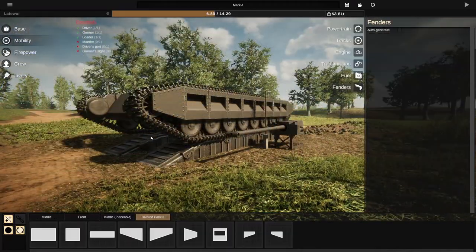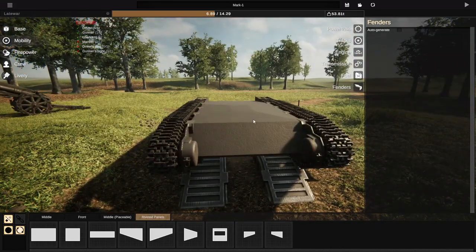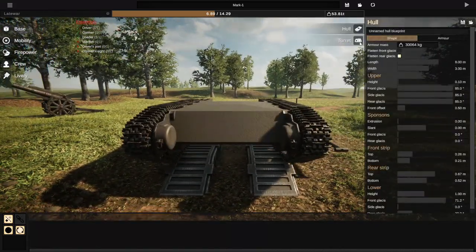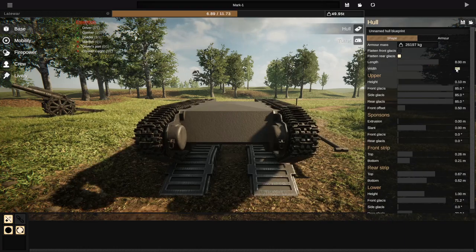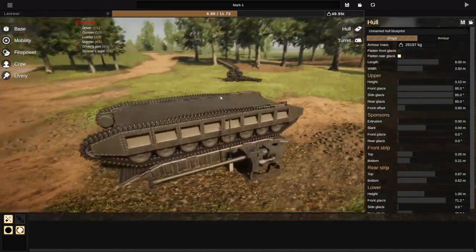I was thinking that maybe in mobility, this isn't tall enough for how wide it is — or how long it is. So if we go to base, can we actually make it a little bit skinnier? 2.5 metres. There we go — we'll actually go with 2.5. That works, that totally works. Very cool.